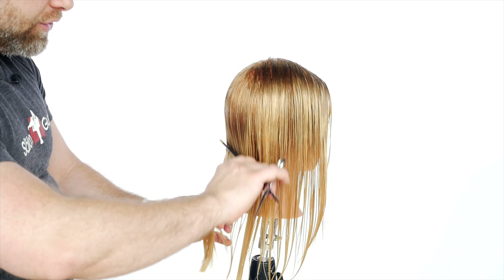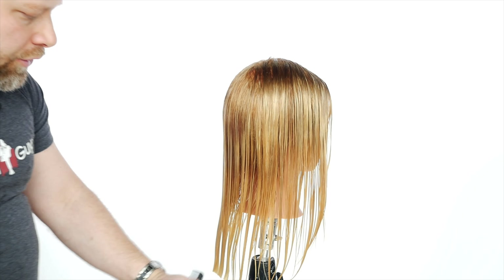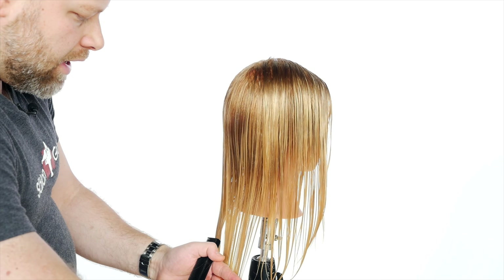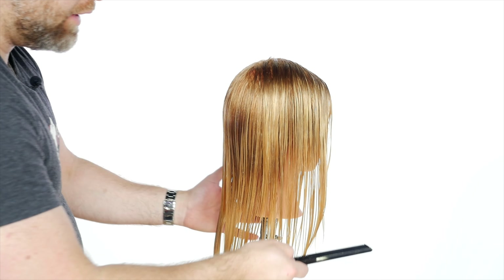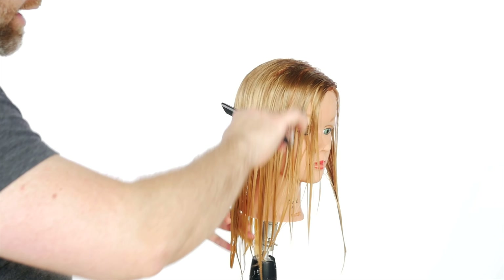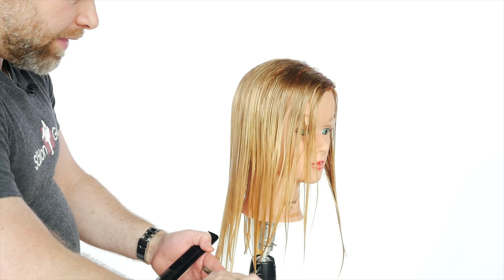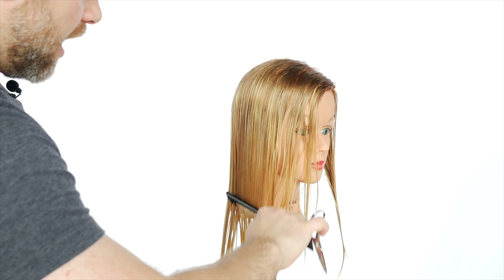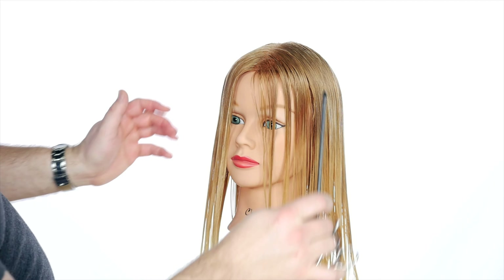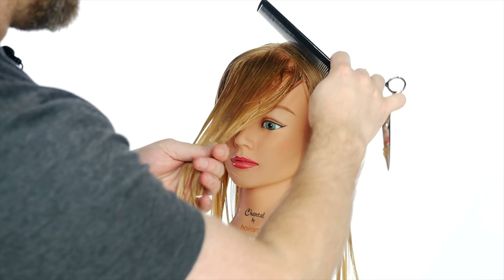The color is done and it looks stunning even when wet. The next step is the haircut. We're keeping some of the length — you want to clean off the ends. What you want to do is create your outline first. We're going to start in the back, then work through the sides, then create our face frame and the fringe or bang area, which is going to be one of the highlights of this whole haircut.